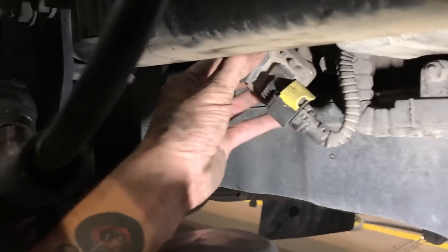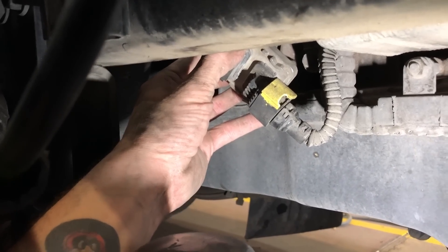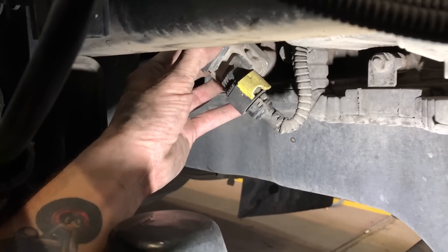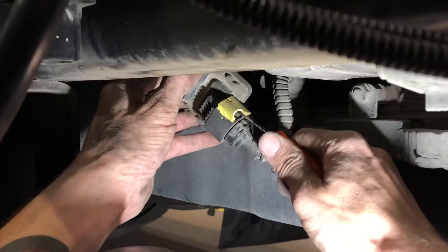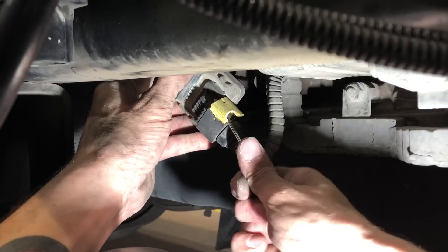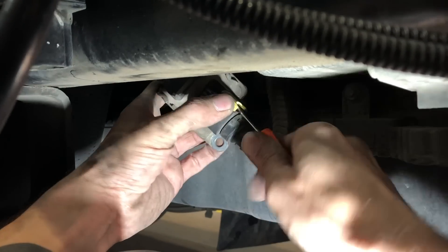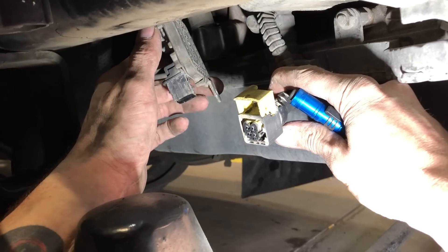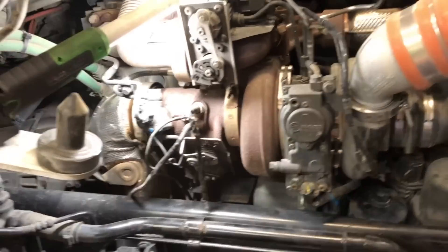Alright, there you can see where it's at. The little yellow tab has to slide up so you can unplug the sensor from the bottom, and Bill is going to show you how to do that. Alright guys, you can see that little yellow tab just slides up. So we got that done and we're ready to go to the top side.